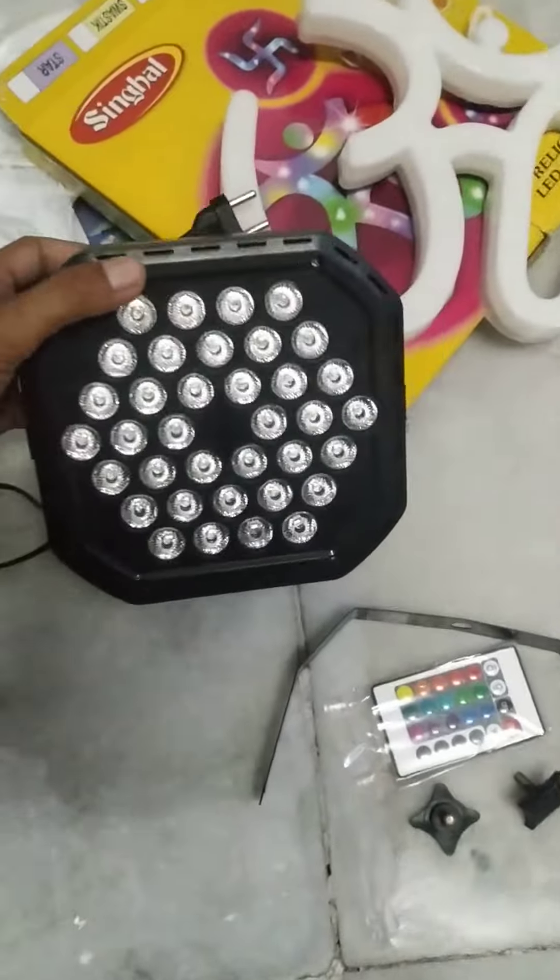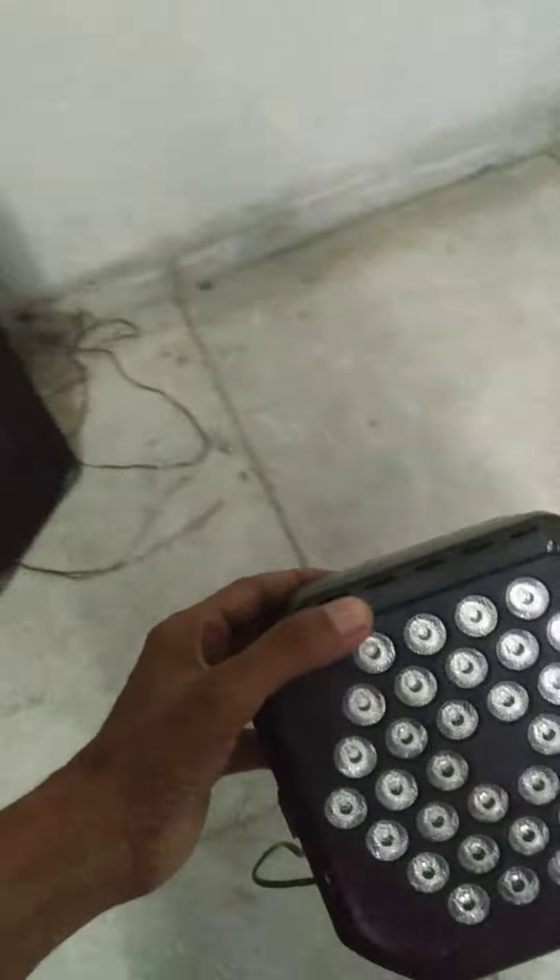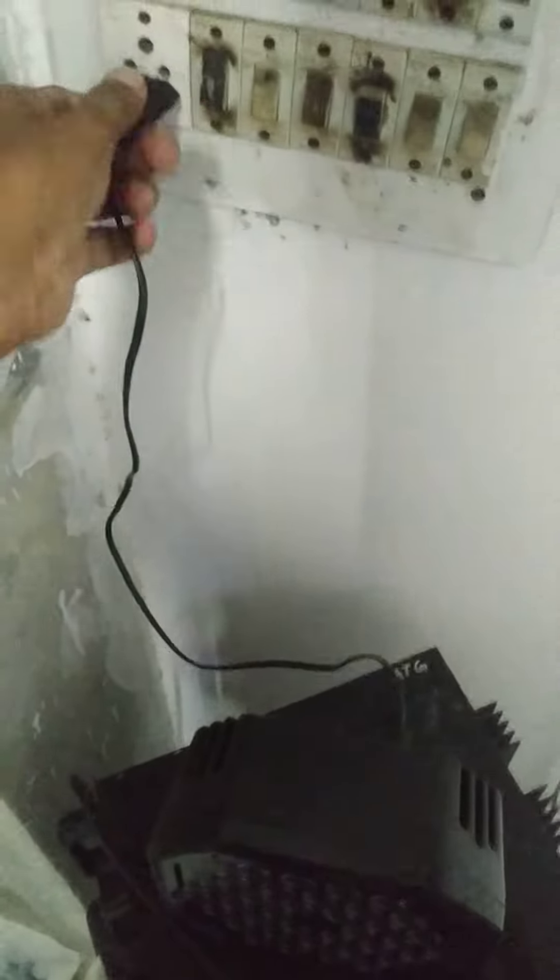Come on, let me start with the price. Wow!